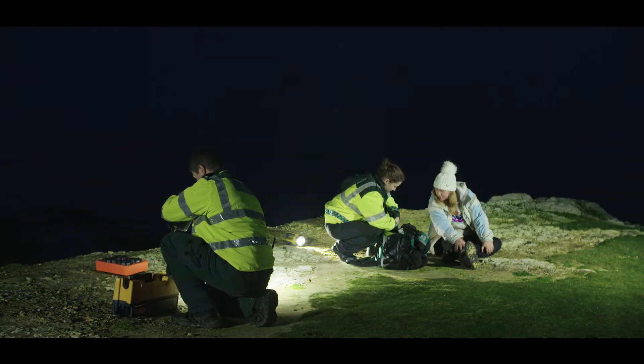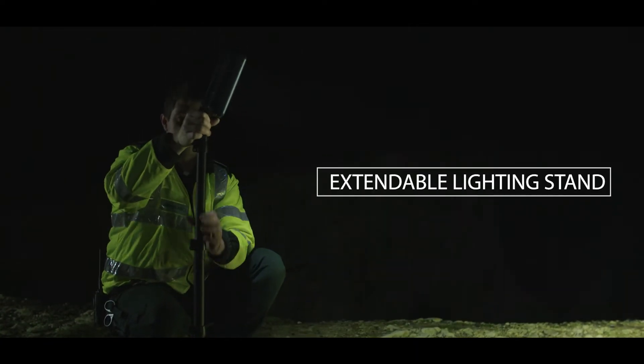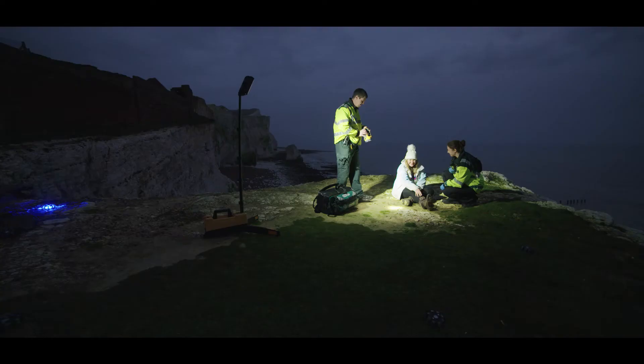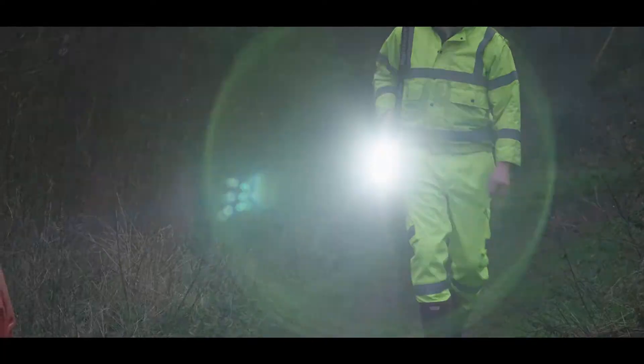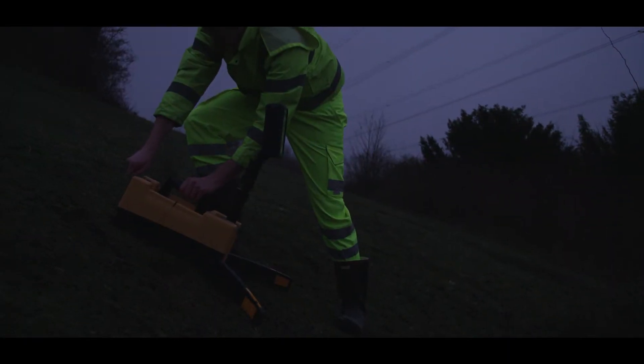The Solaris Pro is quick to set up. It features a built-in extension pole which extends to 6 feet or 1.8 meters. It has an IP65 weatherproof rating, and one charge can be programmed to last 24 hours. Stability ground pegs are available for use on uneven terrain.